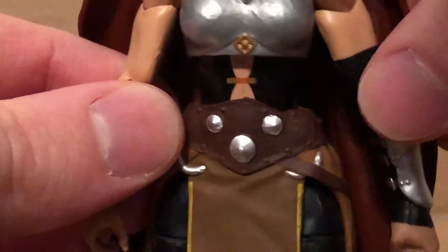Here's the back — it has a lot of nice detail right there. Here's the rest of the figure. I'm not sure if any of this has been reused. And there's the figure without the cape.